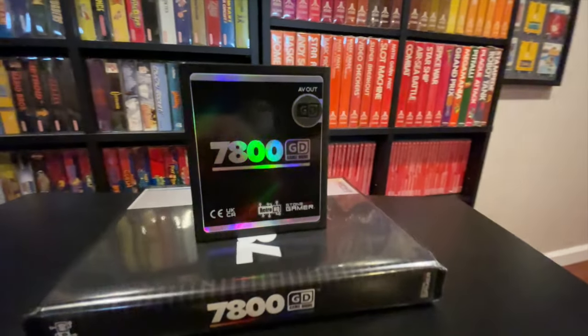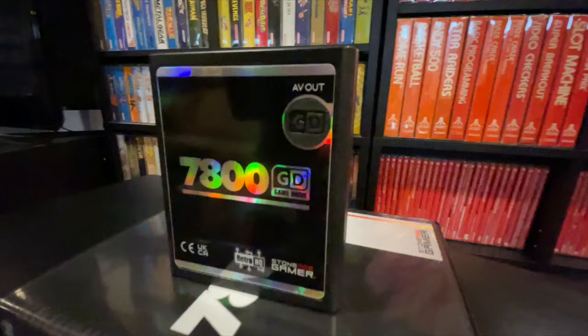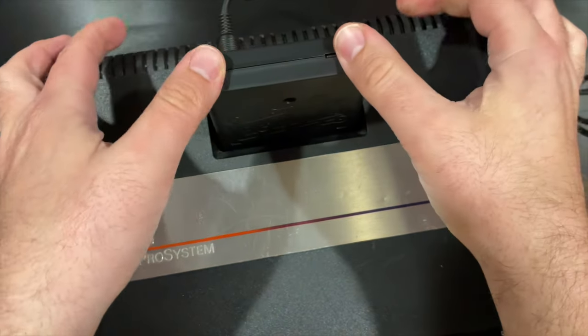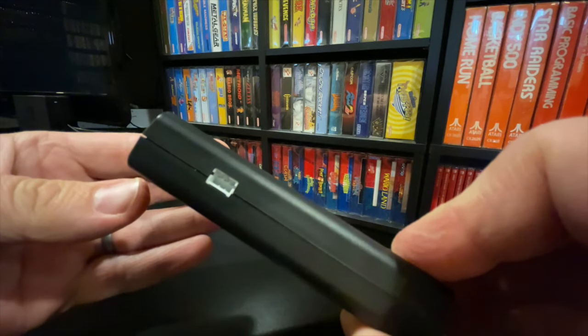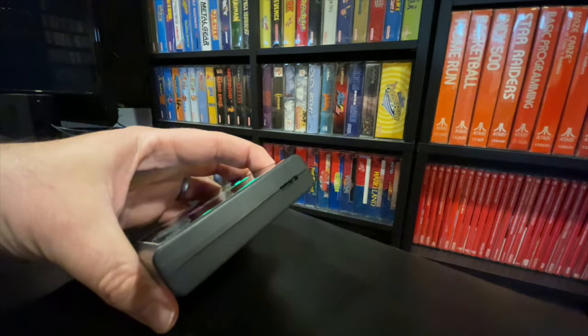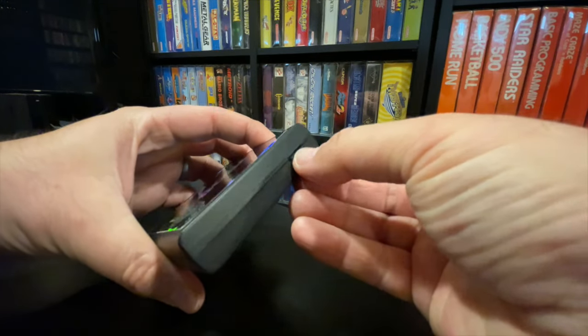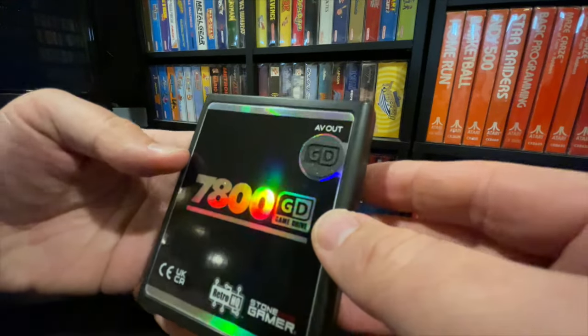This is the 7800 Game Drive flash cart, seen here with our exclusive chromatic reflective label. This plugs into your Atari 7800 cartridge slot just like a regular game would. On the side is the serial debug port for developers to connect directly to their computer, and at the top is the microSD card slot where you can load the files you'd like to use with the 7800 Game Drive. On the front is the AV Out port, shown here with our optional dust cover.